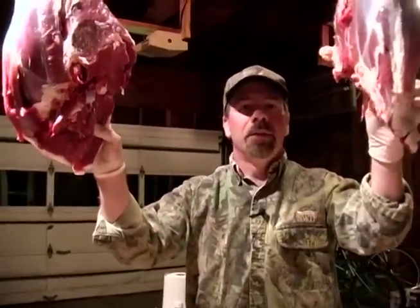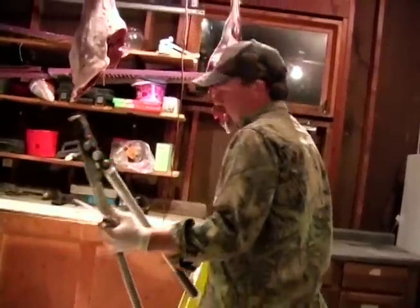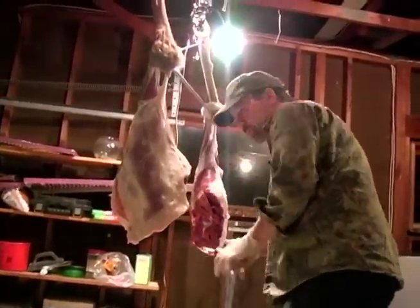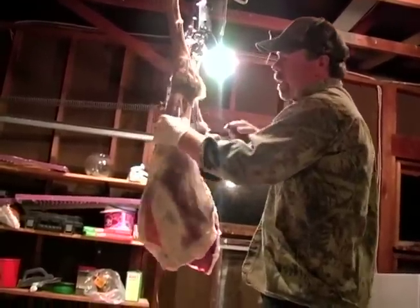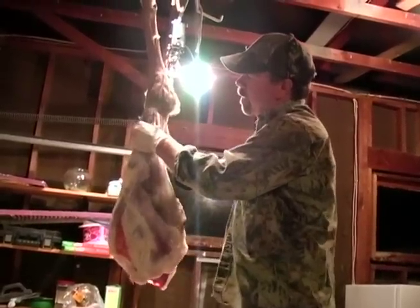Now I've got my two hindquarters hanging here. All I have to do is step up on the ladder and cut these free — try not to let them drop. You're going to want to cut them in a way that you're able to protect them from hitting the ground. I'm going to use my knife and my limb cutters. Cut the meat around the bone. I don't want to cut through that tendon because that will cause the leg to drop.